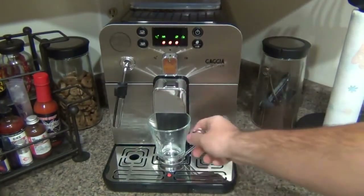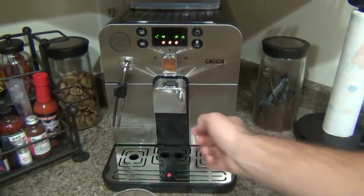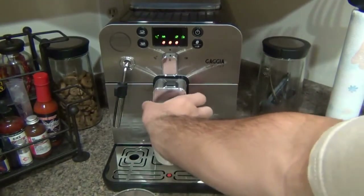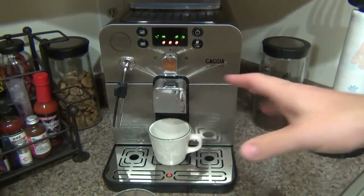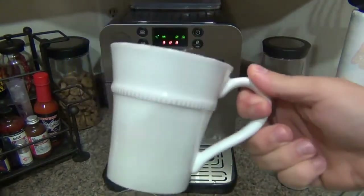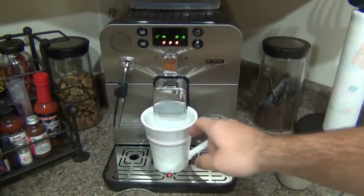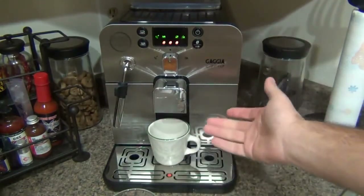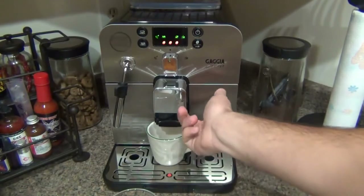On the front where the coffee dispenses, there's an adjustment — pull on both sides to raise and lower the spout to accommodate different cup sizes and minimize splashing. If you have a small espresso cup, you can pull it all the way down. I've had it up the entire time to accommodate larger cups; it even fits a fairly large pottery barn mug. So that adjustment is there to minimize splashing, but I found that even at full height it doesn't really splash.